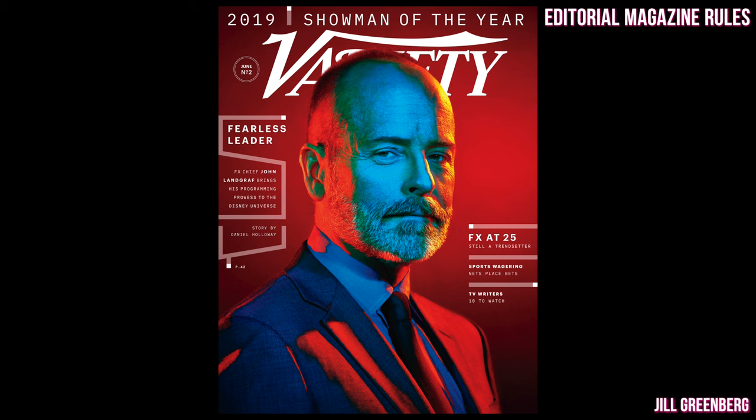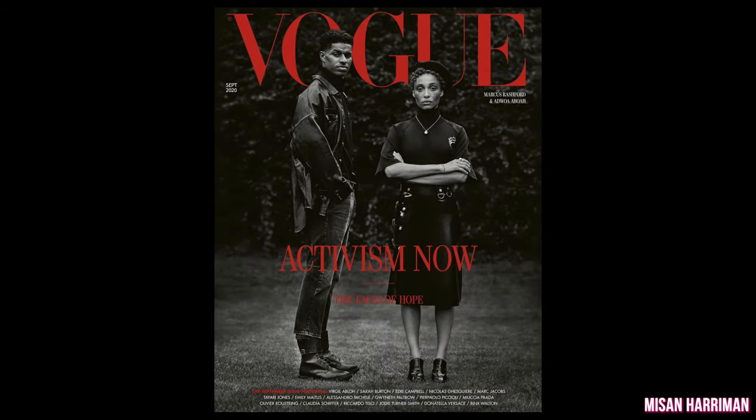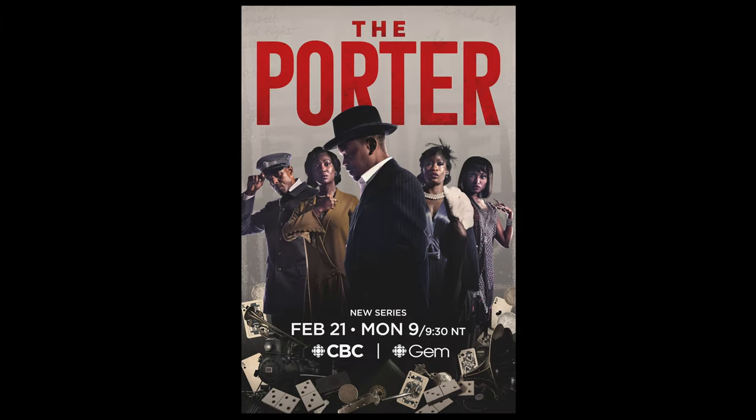Whatever type of photography work you do, if your goal is to be published in a magazine, then you need to follow what I call editorial magazine rules. These rules involve vertical and horizontal composition, as well as non-distracting but complementary backgrounds, and obviously truly making your subject the star.